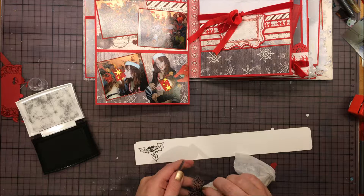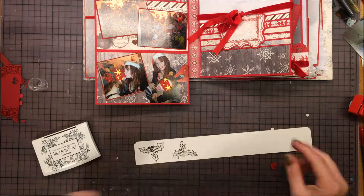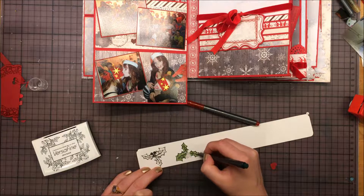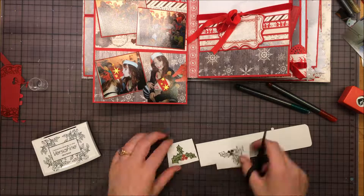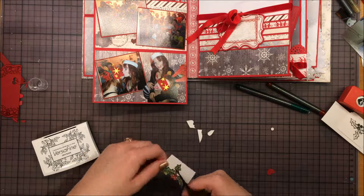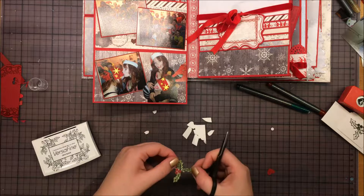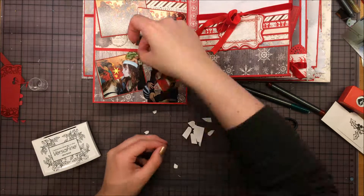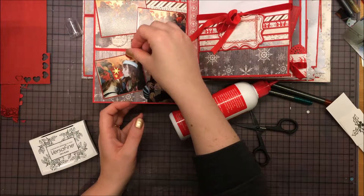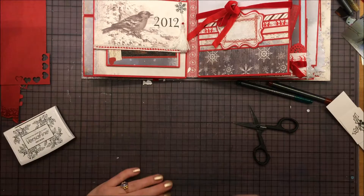I decided I wanted to add some more decoration to the party pictures, so here I'm stamping — I think it's a holly. At first I didn't wipe off the berries and they turned out black, so I wiped them off and colored with the shimmer pens so it turns out shimmery and glittery. When I cut it out and tried to add it to the page, I realized I didn't like the colors together with the photos, so I removed it and took some punched out hearts instead.